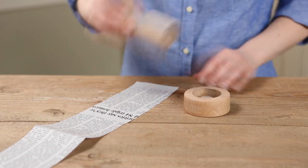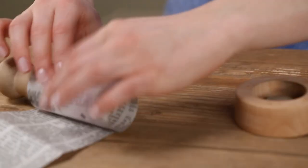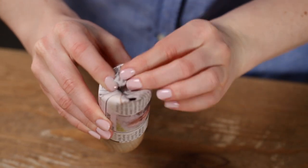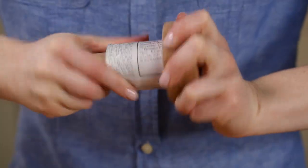Then, roll a strip of paper around the pot maker dowel, leaving about an inch of paper hanging off the bottom. Press and fold the paper around the bottom of the dowel. Then, put the dowel into its base and press, twisting it back and forth to seal the folds.